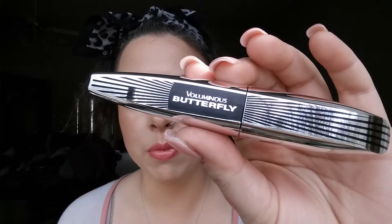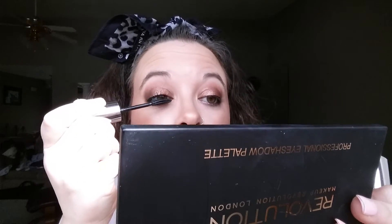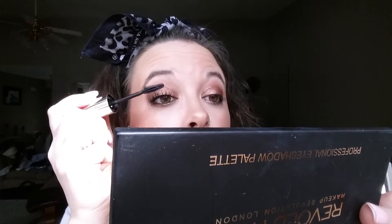So the first one is going to be the Voluminous Butterfly Mascara. I have only tried this one in the waterproof formula but I heard a lot of better things about the non-waterproof formula and I really wanted to give this a shot. So I'm just going to start with one coat on each eye. I really did enjoy the waterproof formula but it was extremely hard for me to get off at the end of the night, so I kind of stopped using it because I just did not want to grind on my eyes so hard with a makeup wipe. It really irritates my eyes and it's not good for your eyes to be rubbing that hard. I have no complaints so far — I feel like this applies pretty much like the waterproof formula; it's probably going to dry a lot softer.